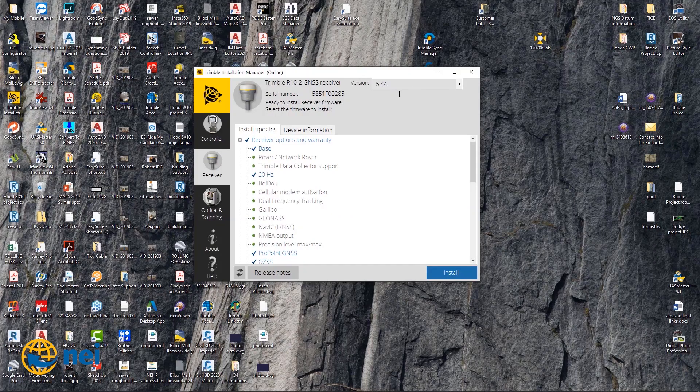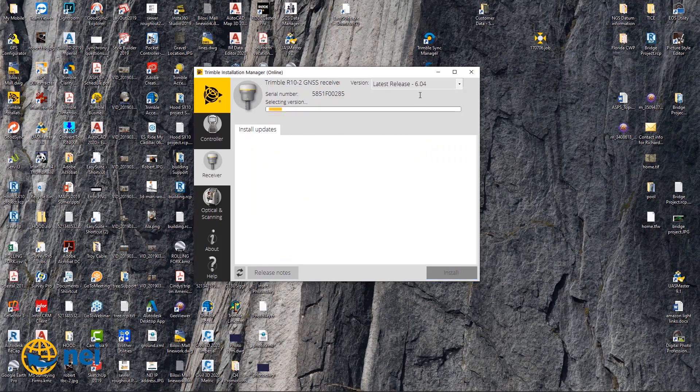All you've got to do — once you have 5.44 installed — install it, go back and reconnect again, then go to the latest release, 6.04. I'm hearing that people's receivers are locking up and I think that's what's going on. I hit up Trimble, one of the guys there, and said hey, people are having issues. He said make sure they upgrade to 5.44 first. And I think that's what he was telling me.